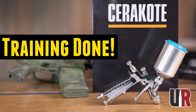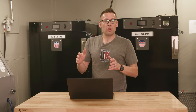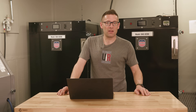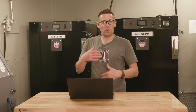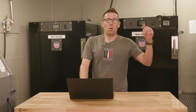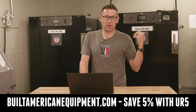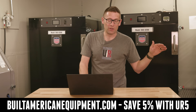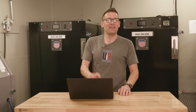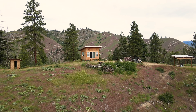You can always go to Cerakote's application guides, available online in PDF form. You can also take the advanced applicator training or basic applicator training at Cerakote headquarters. Hopefully whether you're applying Cerakote currently or want to learn how, this has been helpful. If you have curing considerations you've discovered, please drop a comment and we'll have that discussion down in the comments section. One more plug for Built American — use the UR5 code at the website to save five percent on your entire order.